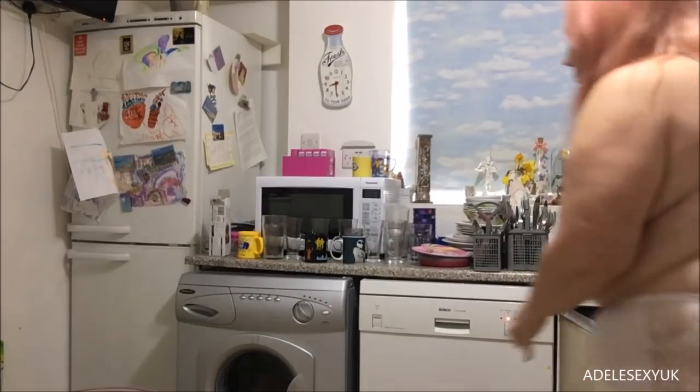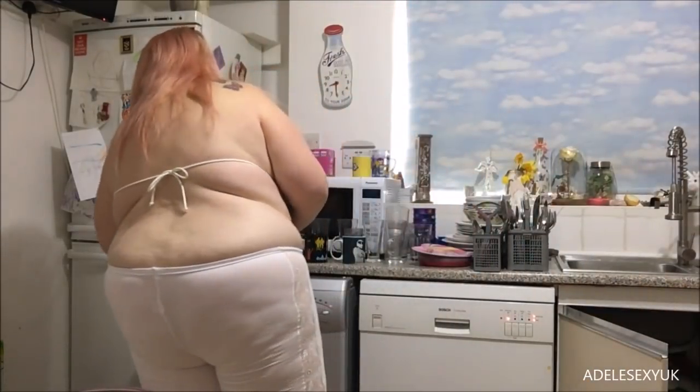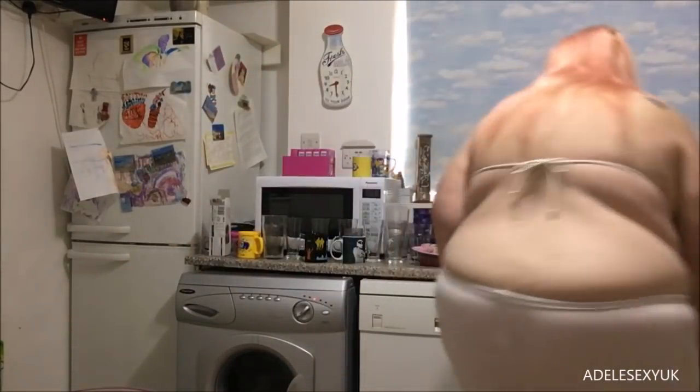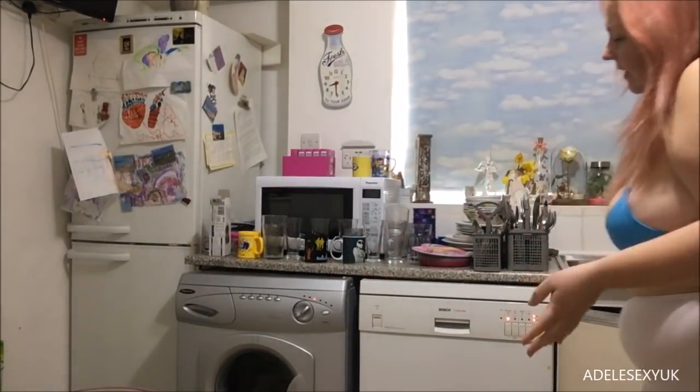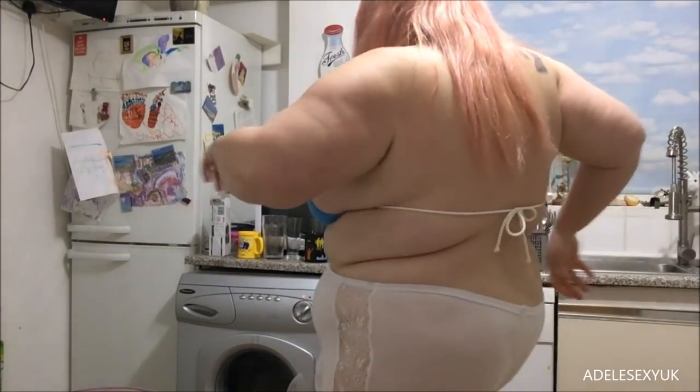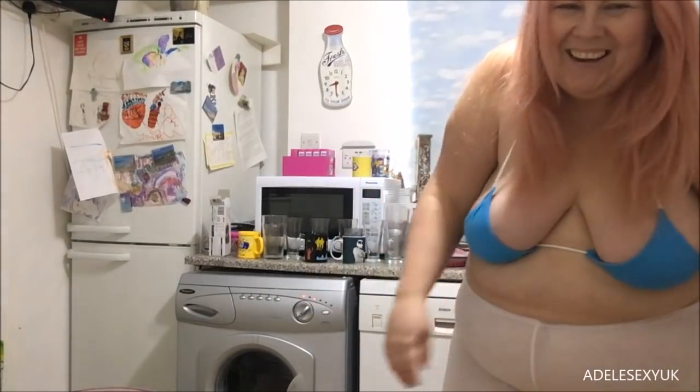So I'm just going to put it in with a bit of powder. Alright, so that is my washing machine for my stain sorted, and my dishwasher cleaning. Thank you for joining me for my exciting time in the kitchen. I love you all very much — like the video, subscribe to my channel, follow me on Twitter, Instagram, my Patreon. Goodbye, bye!